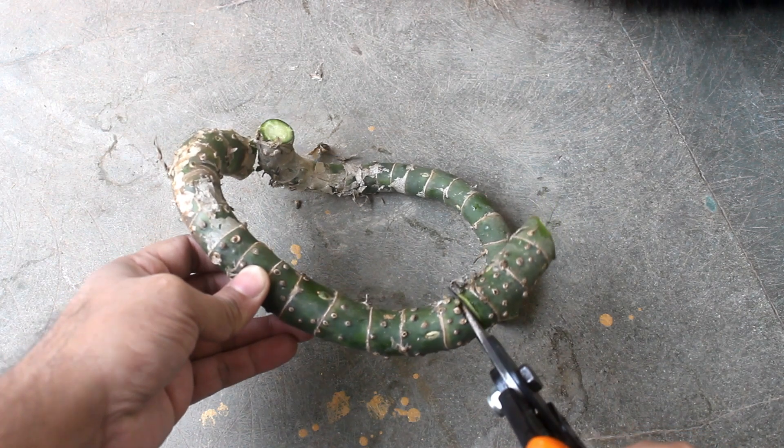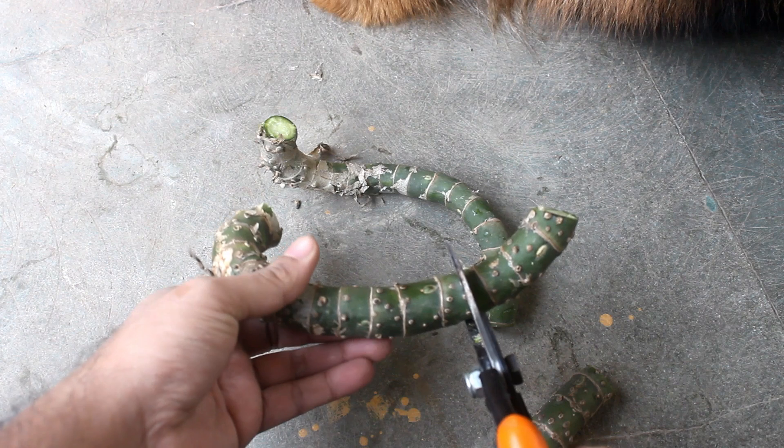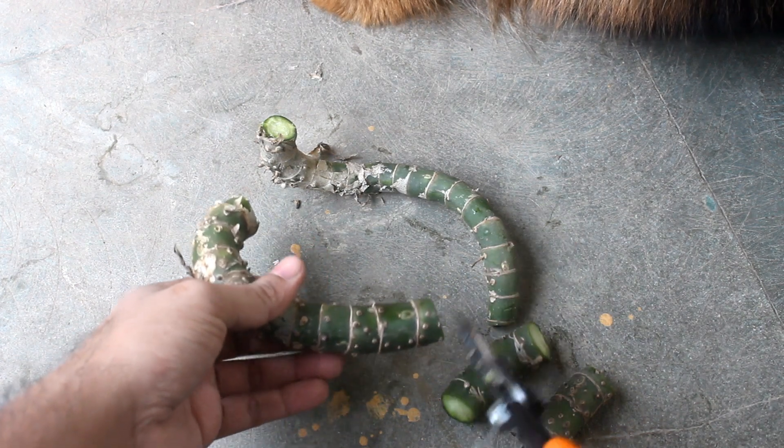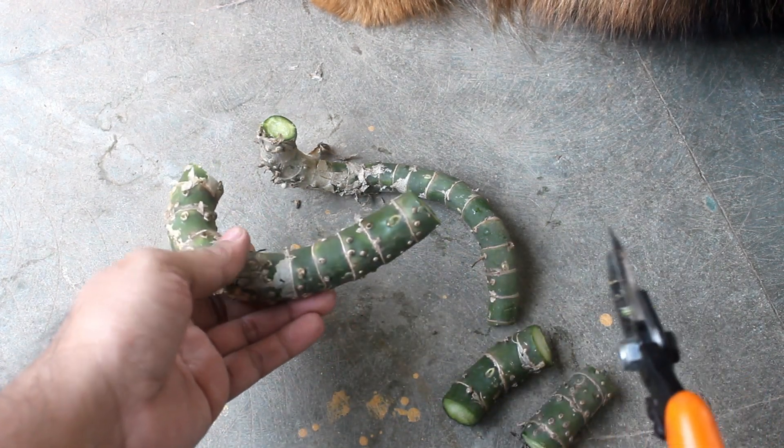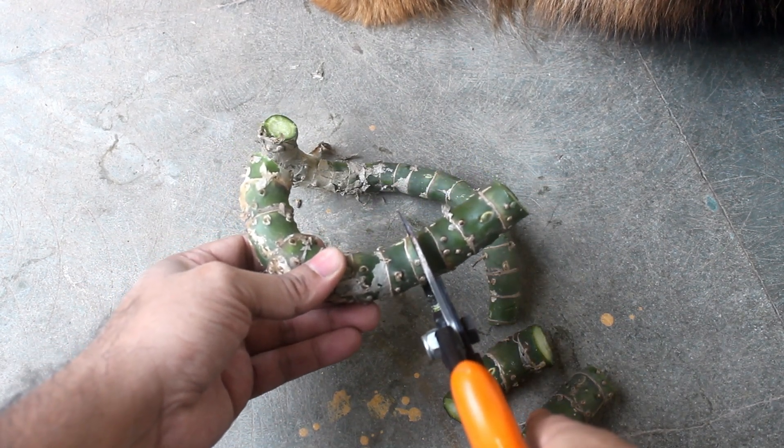Step number two: making a few pieces, 1.5 to almost 2 inches long. Again note that Diefenbachia is toxic to skin and pets, so please be careful and use gloves if needed.